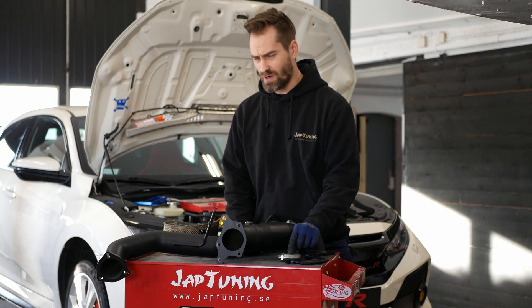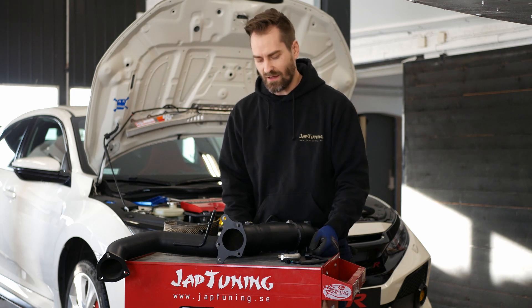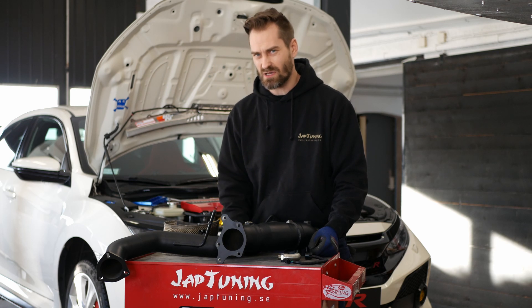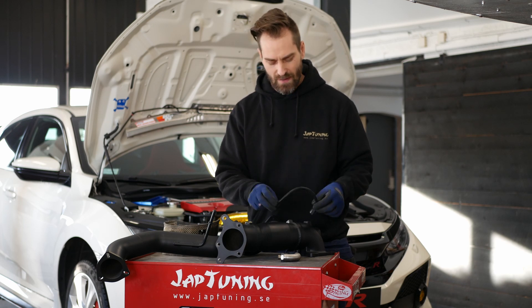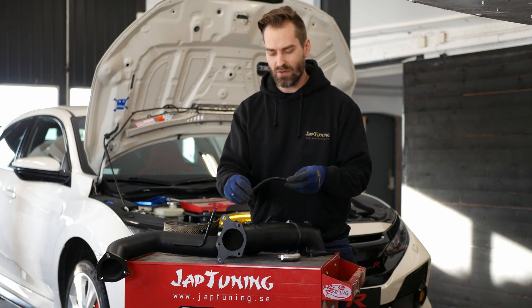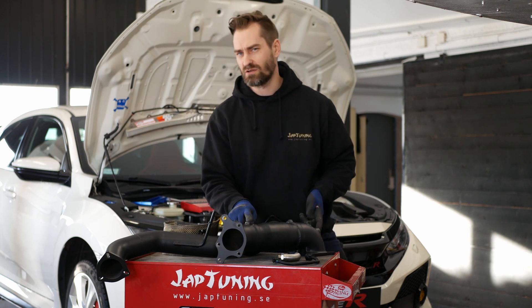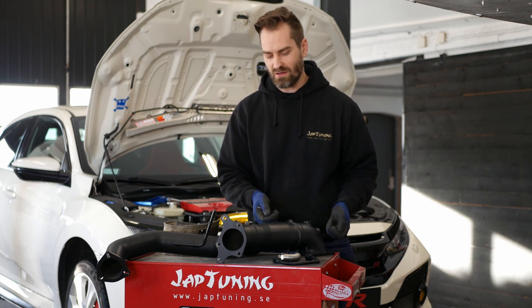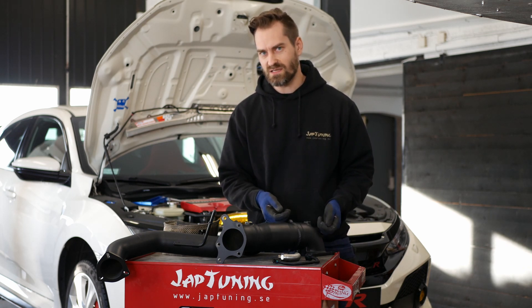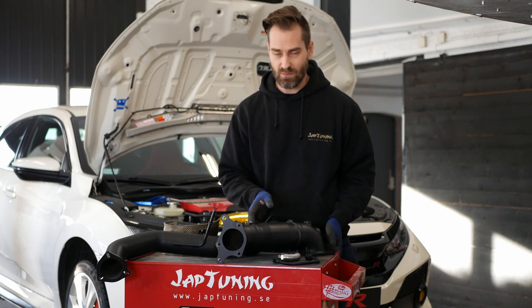We will not be using the O2 extender. We've read about guys installing it and the ECU throwing fault codes. So instead we'll use an extension cable to install the O2 sensor in the standard original position. With an extension cable, the connector from the car's ECU loom will bolt right up to it.